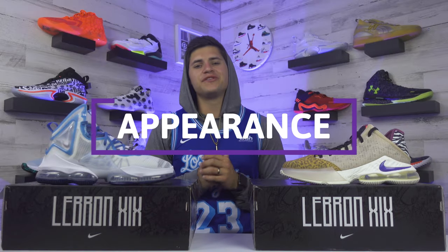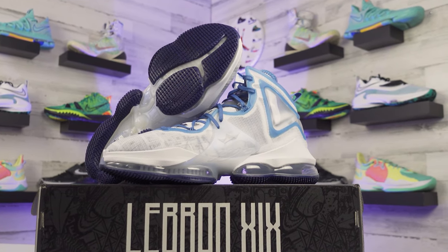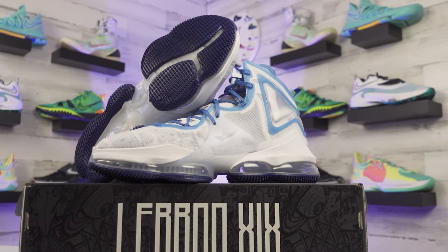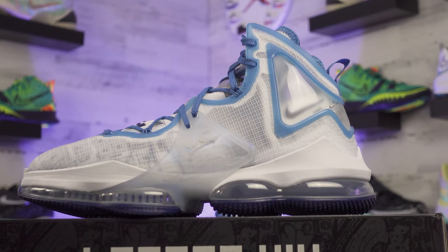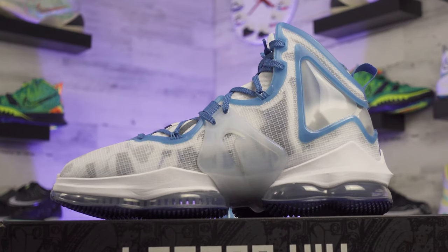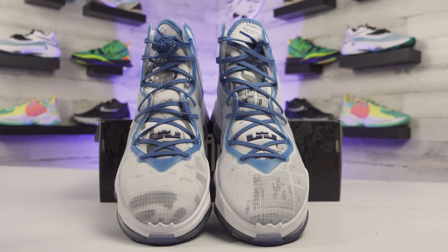Doing a quick run now for the appearance. With this being the same model at two different heights, there are going to be some similarities. This original LeBron 19 colorway was actually the first to release — it's part of a whole Space Jam theme. If you peel back that overlay, there are markings on the upper that make out the map of Nike's world headquarters and the Warner Brothers lot. I thought that was a pretty sweet touch specific to this colorway.